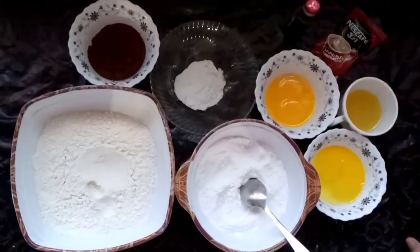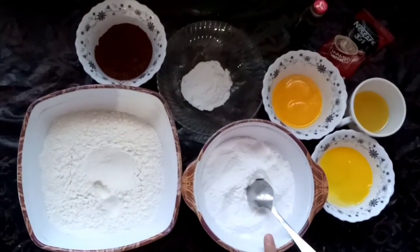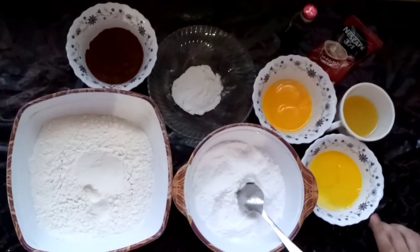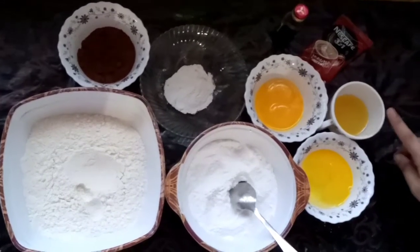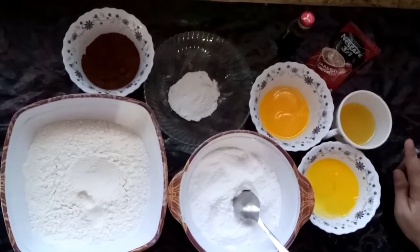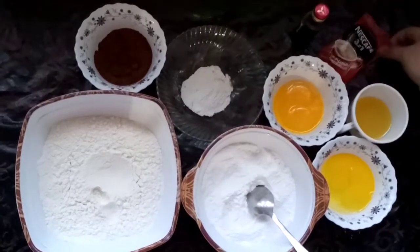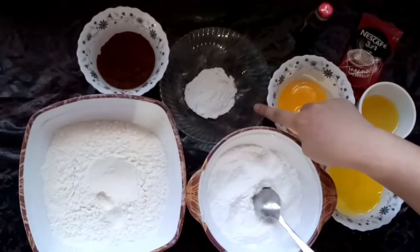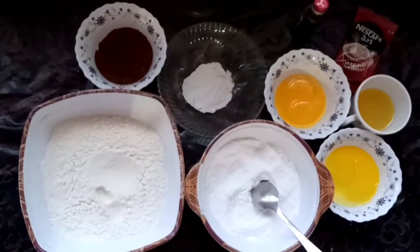We need to make chocolate coffee cake. I have 4 cups of chocolate cake mix, 1 cup of milk, 100 grams of butter, 3 cups of flour, 1 tablespoon baking powder, and 5 tablespoons of cocoa powder.